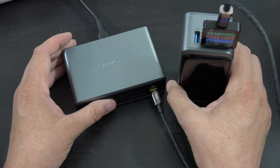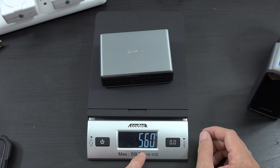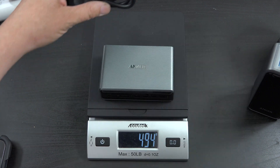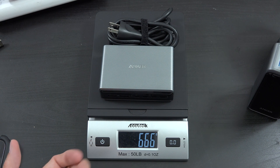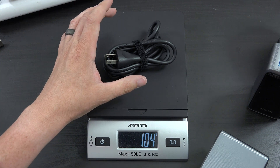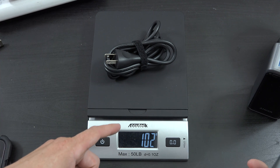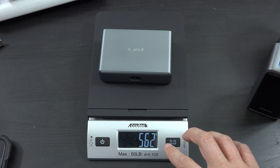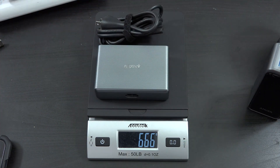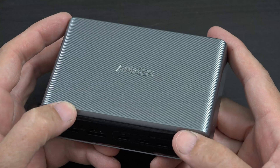This is definitely going to be my ultimate charging station because it's just awesome. For the weight test: this thing weighs 560 grams, which is kind of heavy. With the cable added, the cable weighs 102 grams, so together you're looking at about 666 grams. If you enjoyed this video, please give it a thumbs up. If you're new to my channel, please hit subscribe and enable notifications.